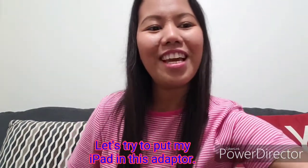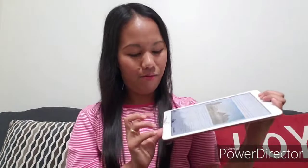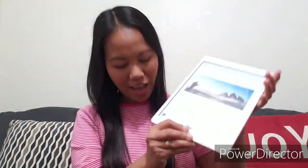I'm so excited to use this. I can probably use this for my iPad — let's try, guys. This is the iPad I have and let's see if it fits. Since this is a big iPad, I'm not sure if it will fit.